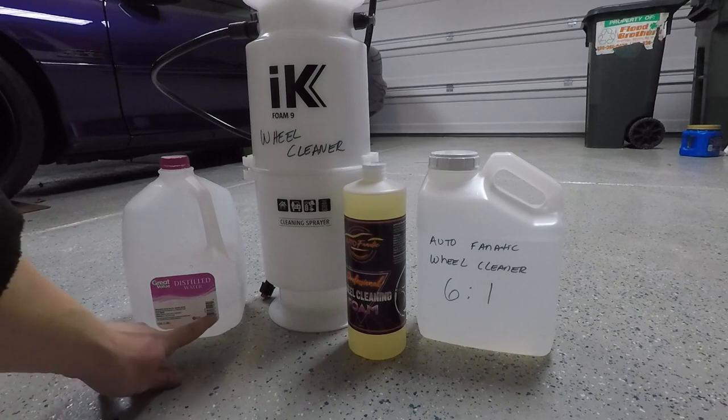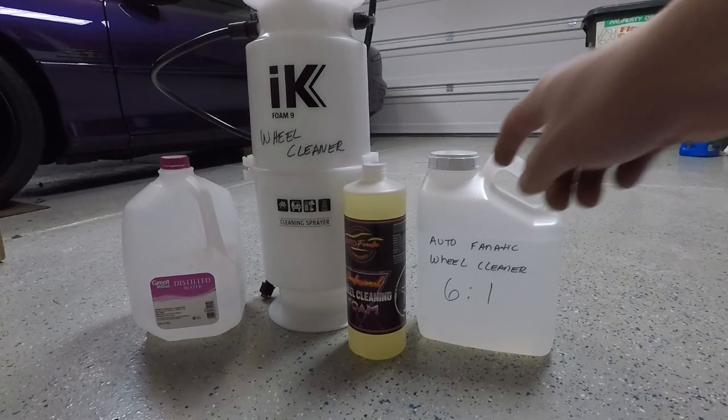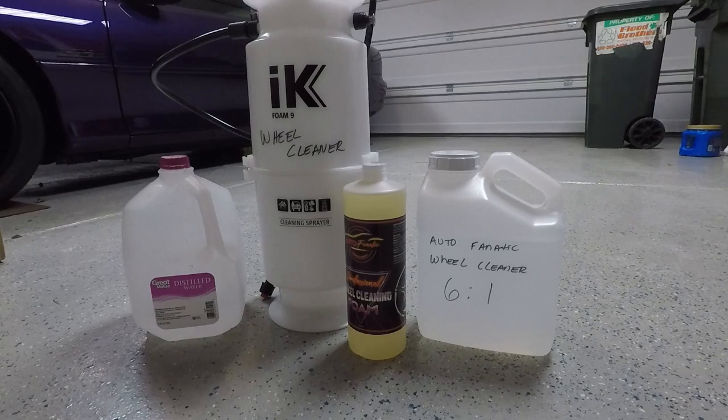The gallon of water still is full up to here. So we're going to put six ounces of the Wheel Cleaning Foam in this bottle, give it a shake, and then put it in the IK Foam 9 Sprayer. The feeder tube we have here is the orange tip, per Autofanatic's instructions for best results.